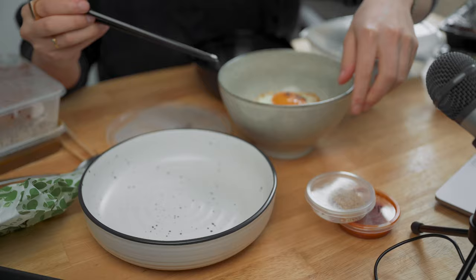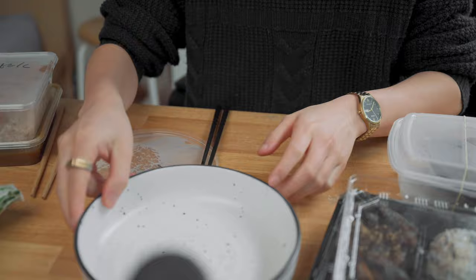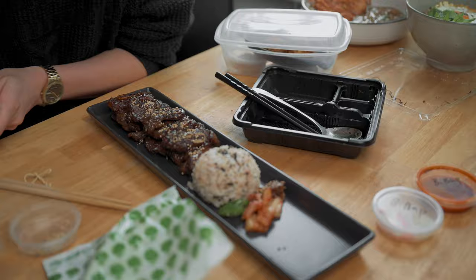I called up my favorite local Korean and Japanese restaurant and told them I was going to do a food photo shoot with my order. They were super kind about it and also gave me some of their bowls and plates to borrow for the styling of the shoot. My first step was to unpack all the food and plate it nicely on all the tableware — it's not as easy as it looks to make food look nice, so shout out to all the chefs and food stylists out there.